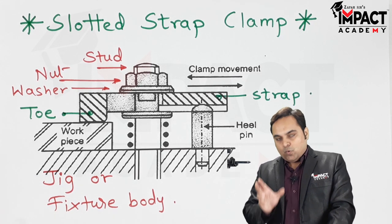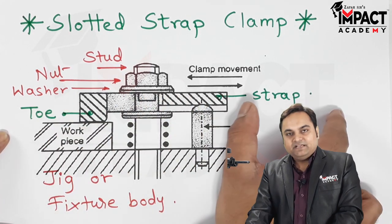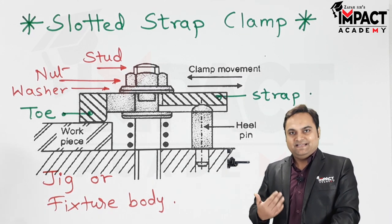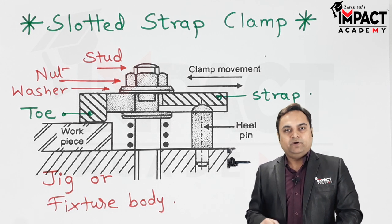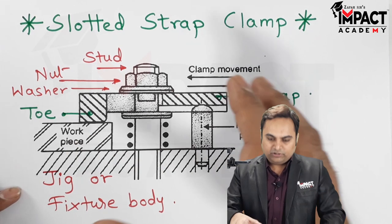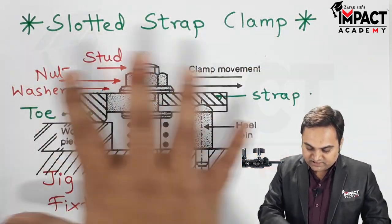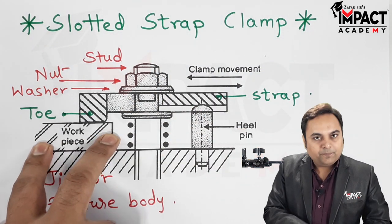The slotted strap clamp has an advantage over the solid clamp, because in the case of a solid clamp we cannot move the strap in the linear direction. You can refer to my video explaining the solid clamp, whose link is provided in the description below. In the case of a solid clamp, when we are unloading the workpiece, this arrangement is used — we have to mount the workpiece over here.